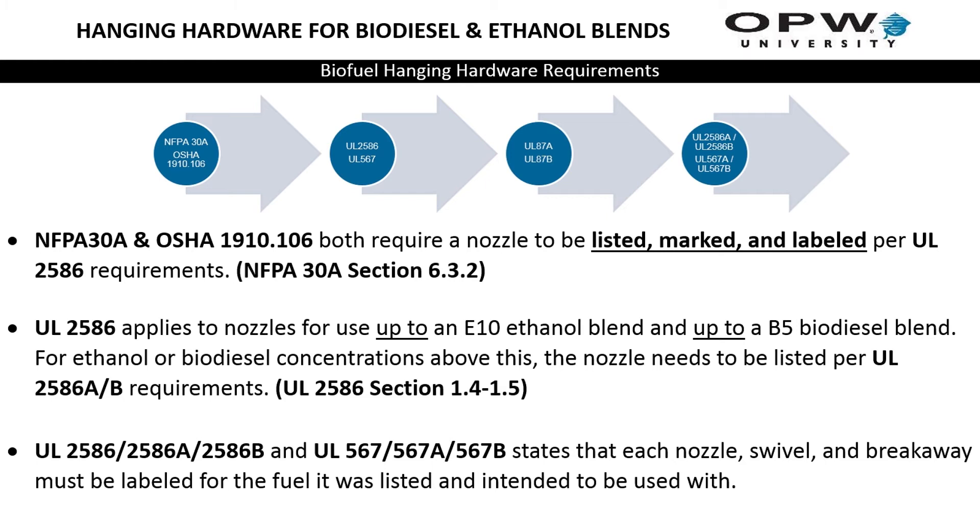NFPA 30A and OSHA both require a nozzle to be marked and listed. They refer to UL 87A and UL 87B, which then refer to UL 2586A, UL 2586B, or UL 567A or UL 567B for swivels and breakaways. A letter of compatibility per PEI was only approved for underground storage tank equipment, because at that time there was no E15 test for those products — UL put that responsibility back on the manufacturer. They did not do that for above-ground hanging hardware.